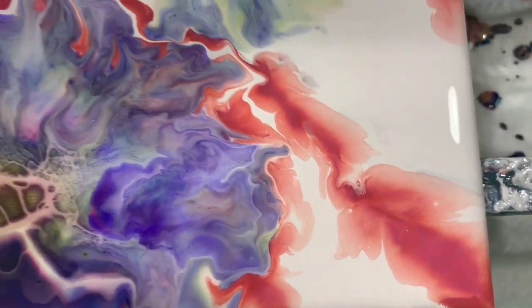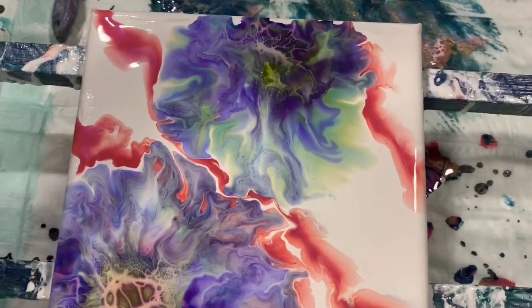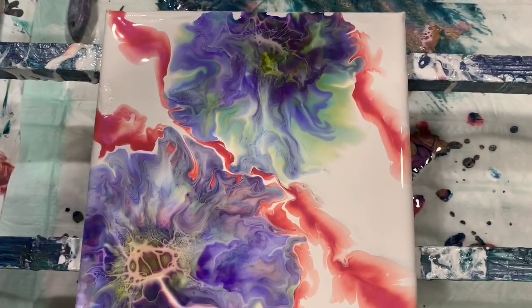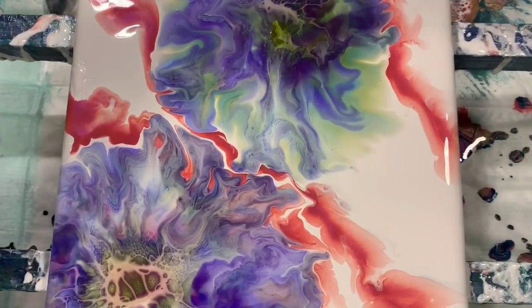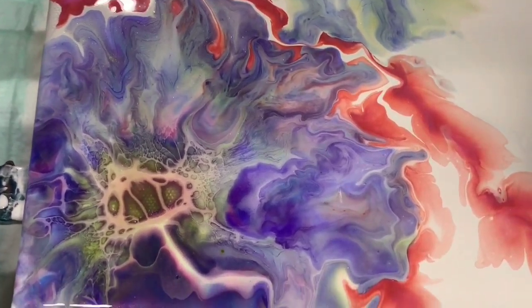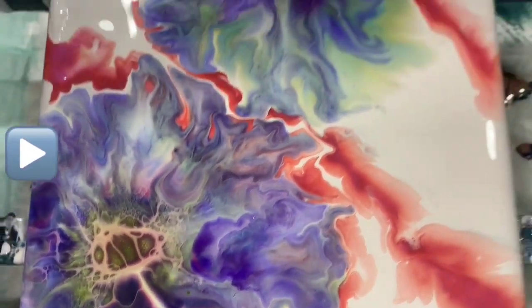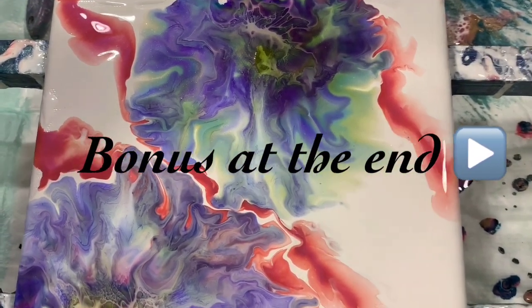I am very happy with how this turned out. Give me a thumbs up if you like this video and share it. Make sure you ring the bell and choose all so you know the next time that I post a new video. Subscribe if you haven't. Until next time, take care everybody. Bye for now.